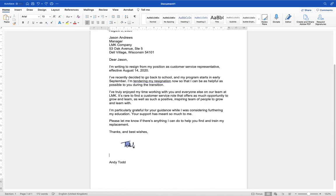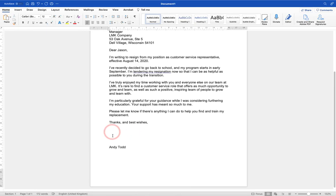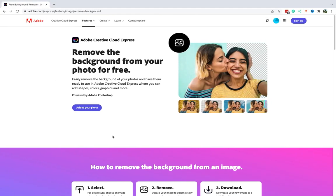Instead of using the background removal tool within Word, which is okay, I want to show you a different tool that's free to use and I think gives better results. That is Adobe Creative Cloud Express's background removal tool. To use this you will need to have an account but it is completely free, and if you're doing any social media work I would recommend looking into Adobe Creative Cloud Express because you can use it to create really engaging social media content.